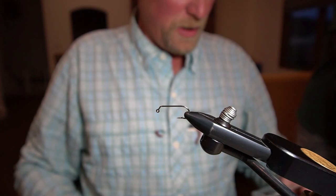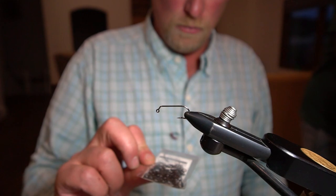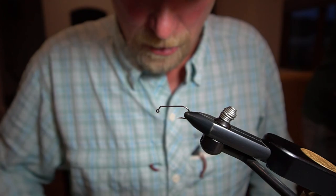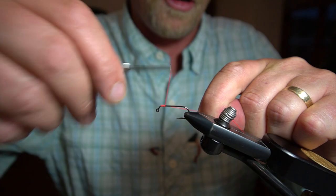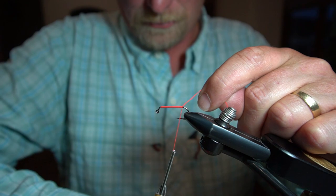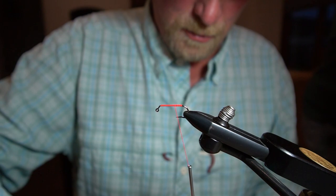Next up we have the Jig Zertle. This uses a U555 number 10 hook — you could certainly use an alternative, but this is the one we're tying on. It's a 60-degree jig hook. We're going to start out with some 210 thread; I like to use either bright red or bright orange, which is going to finish off the fly with a little hot spot. So throwing down our thread base here, and the first stage is we're going to put in some orange.